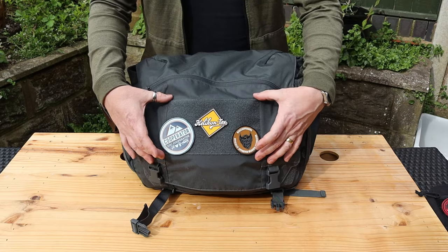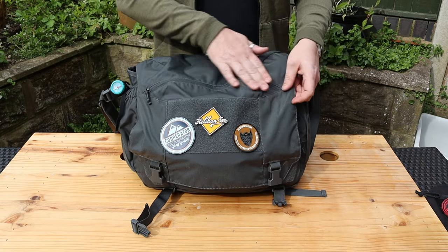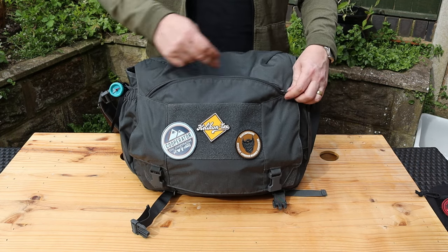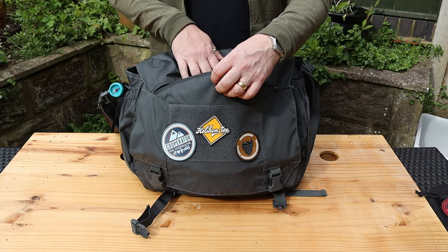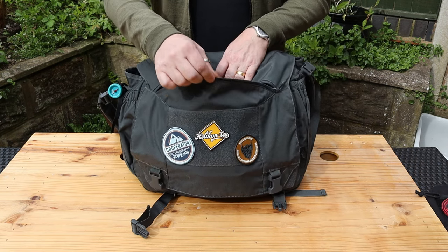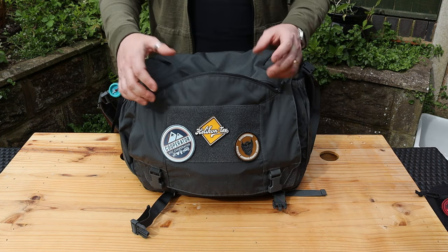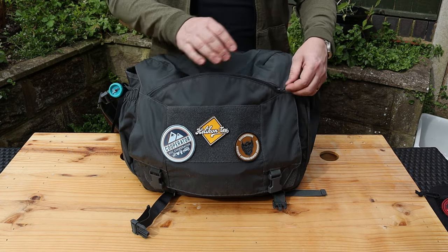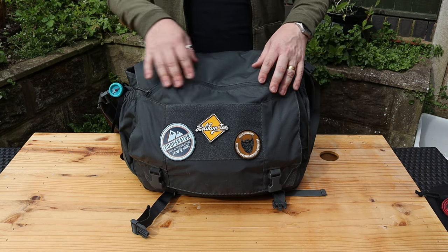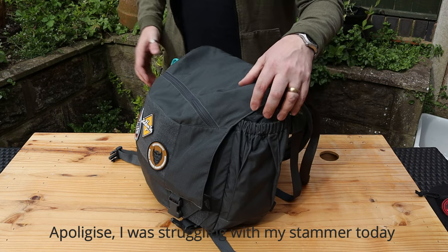You have the large flap on the front with the two buckles, then a large Velcro hook-and-loop section on the front. There's then a large pocket with a zip that runs in a crescent shape all the way across. That crescent shape actually makes it easy to get into because you've got an extra overlap — it almost just lifts forward when you've got stuff in it, so it is very easy to access.